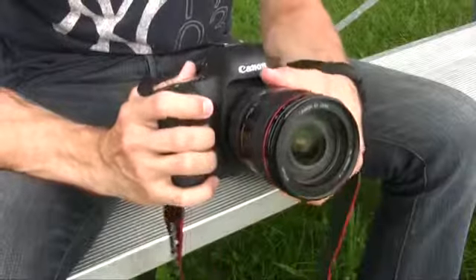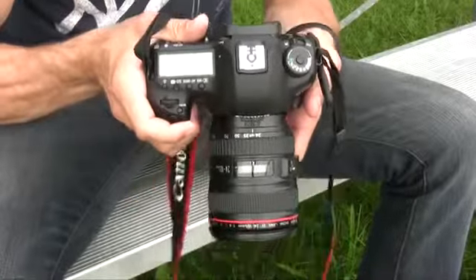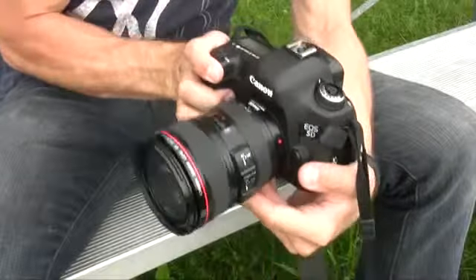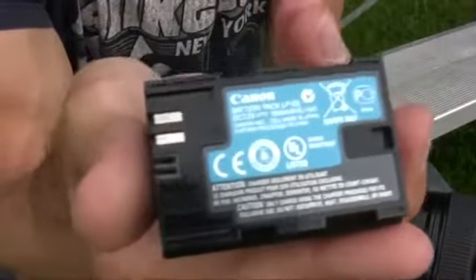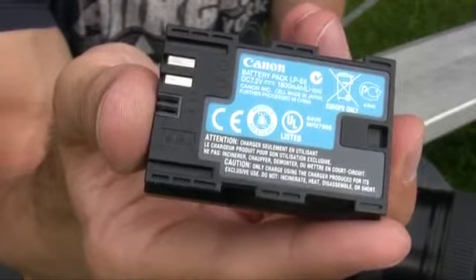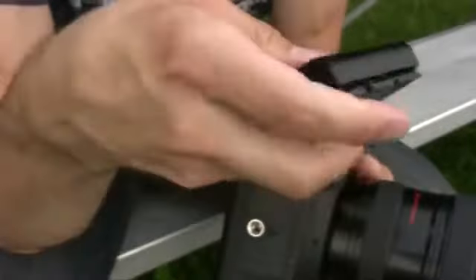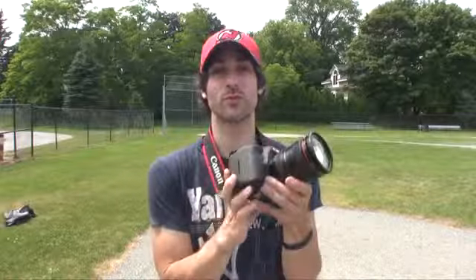The Mark III really hasn't put much weight on — it's about the same weight as the Mark II and just a few ounces lighter than the D800, though it's still a cinder block when you put a giant lens on. The Mark III uses the same battery as the Mark II, which is huge because the Nikon D800 uses a brand new pack compared to the D700. That means you can take old Mark II batteries and throw them in the Mark III. Overall, the EOS 5D Mark III has an improved design.